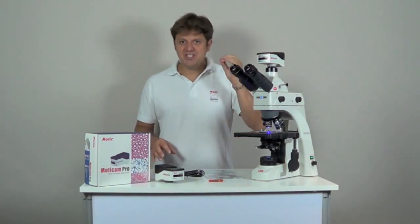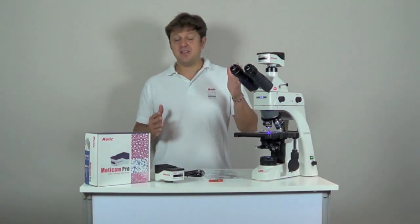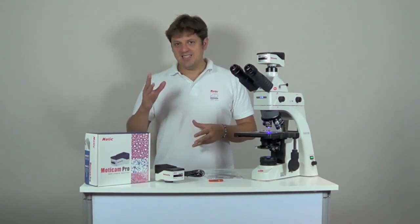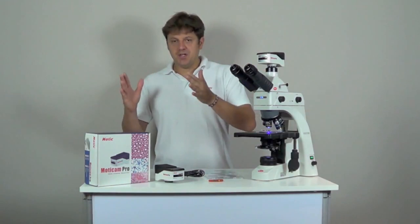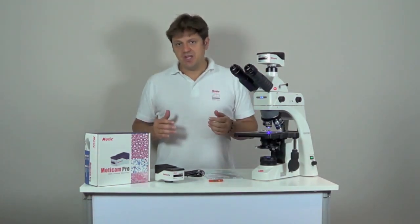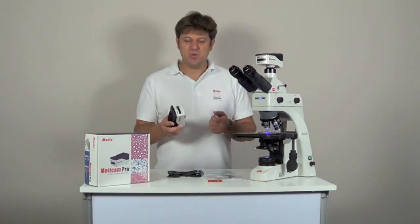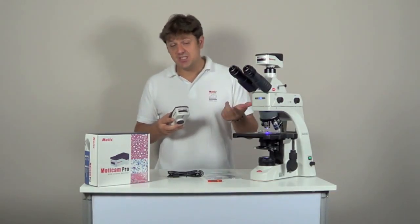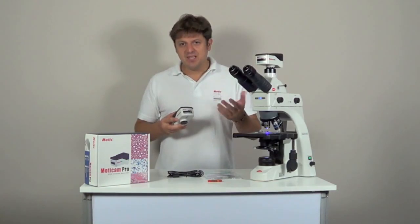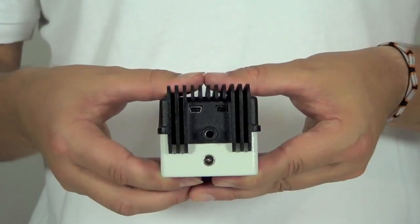Maticam Pro are cameras with a professional CCD sensor for advanced image quality requirements. There are four ranges: 1.4 megapixels, 3.2 megapixels, 5 megapixels and 1.4 megapixels high speed. The high speed camera has a sensor with bigger pixels that can absorb more light. Most of the models have the choice between color or monochrome image and with or without Peltier cooling. All Maticam Pro cameras have a Sony ICX CCD sensor with high light sensitivity, and the optional Peltier cooling system is necessary to protect the sensor from noise generated by heat, especially when the camera is used for long exposure times. All cameras are connected to the computer with a USB cable and there is a trigger port for capture control with an external device.